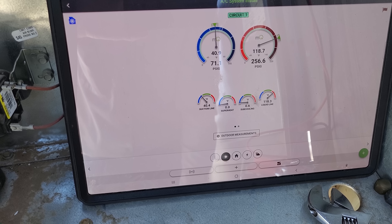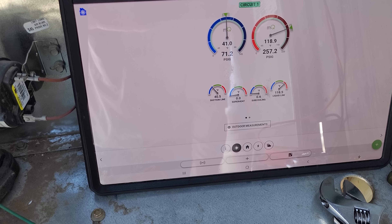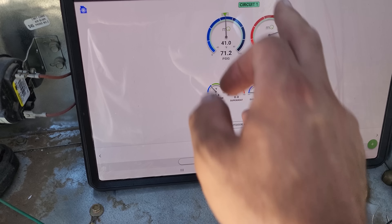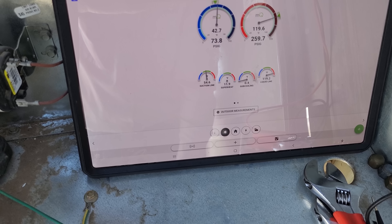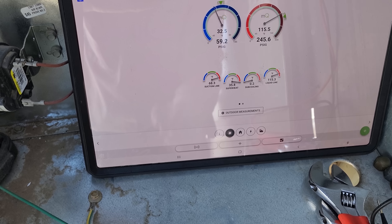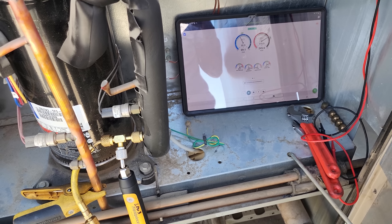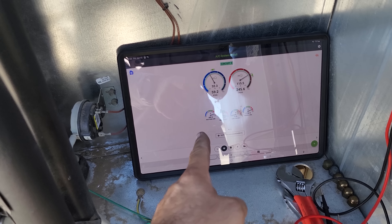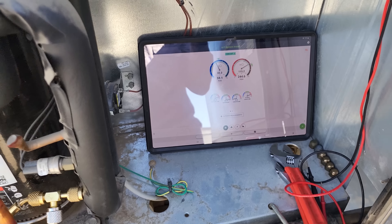Let's scroll through the rest. First stage has zero degrees superheat, which is odd. Second stage has 12 degrees superheat. Third stage has 35 degrees superheat and no subcooling. The conventional fan motors still aren't on. We're going to attempt to add a little bit of refrigerant to the third stage — it's still looking low to me.